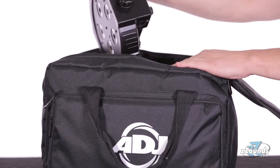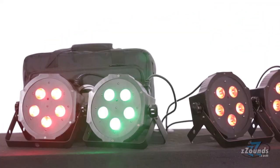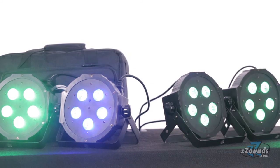The included carrying case easily fits four Mega Tri-Par profiles and the DMX cables, plus there's a space for a small LED controller. The American DJ Mega Flat Tri-Pack is a perfect all-in-one solution for anyone looking for up lighting and stage lighting effects.